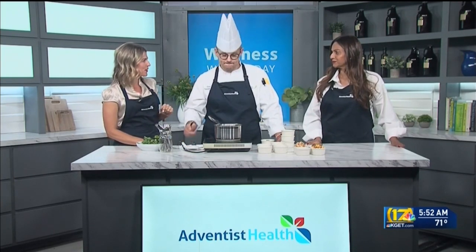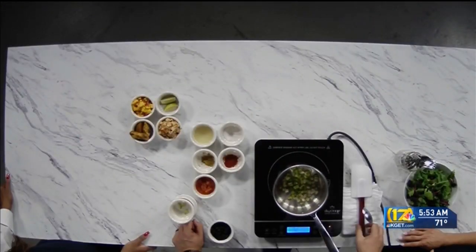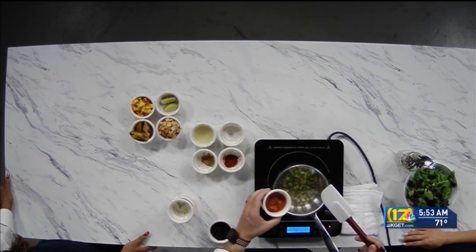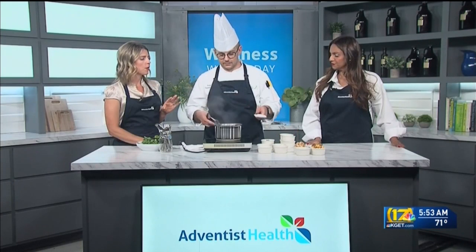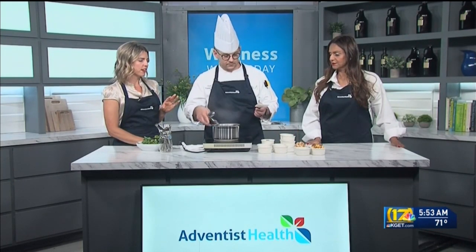Yeah, like mirepoix. That's the word I'm looking for — mirepoix. We're just doing onions and celery today. And then we also have some canned diced tomatoes and juice — just a little bit. You put the juice in there too, you're not draining them. Correct.